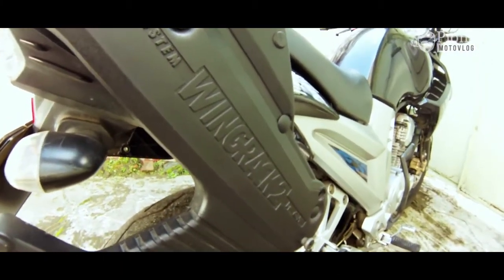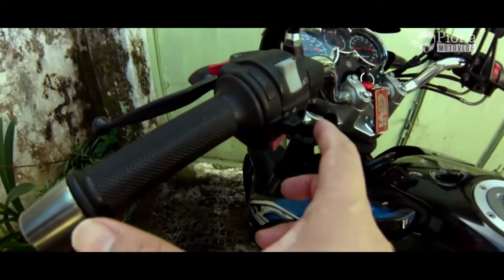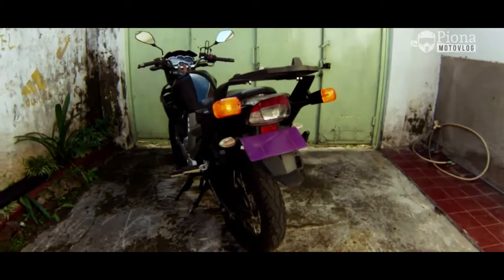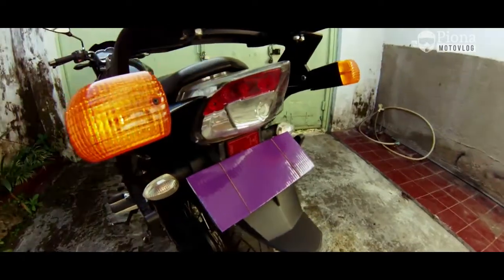Untuk wing racknya sendiri, gue pake yang ori. Kenapa pilih yang ori? Karena dulu gue juga punya wing rack KW yang buatan lokal, tapi sudah patah, men. Kalau diinget lagi sih nyesek bener rasanya.